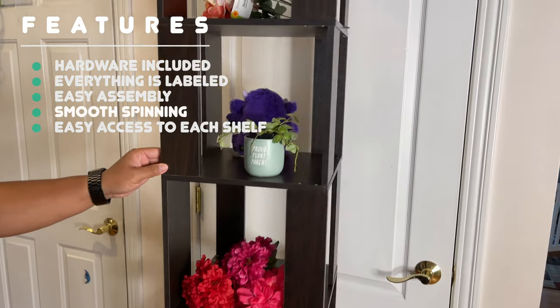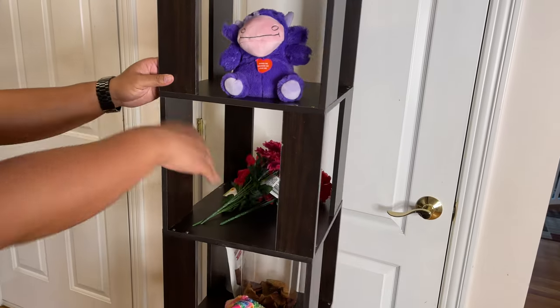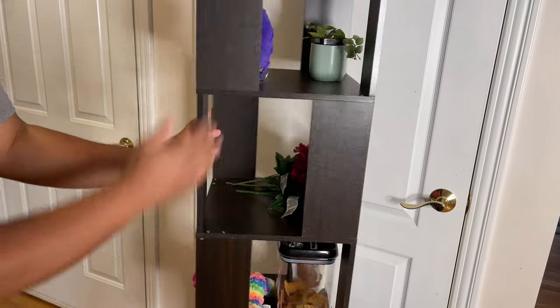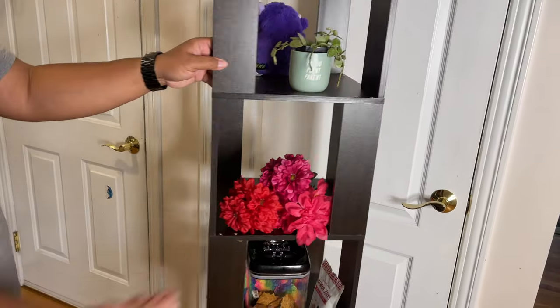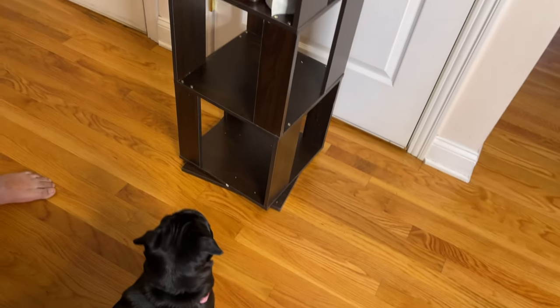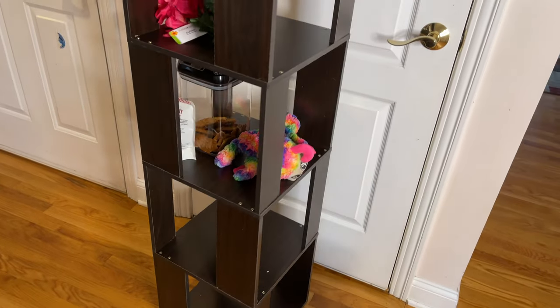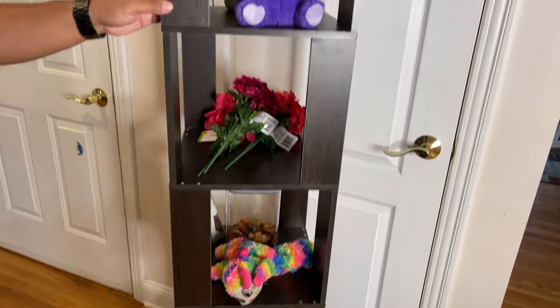You can see it spins very freely and easily, with easy access to anything, and it's a lot of storage space. It looks pretty nice and it doesn't take up a large footprint, while still allowing you to get to all four sides of this shelf.